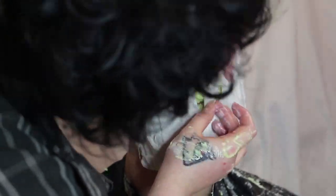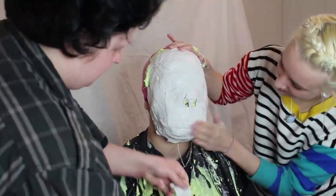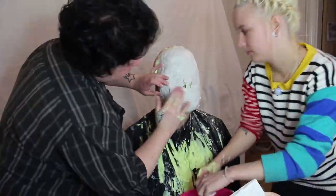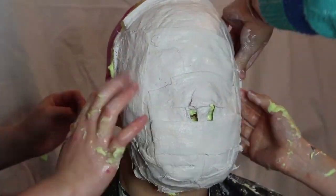Me and Kai have built up two layers of Modrock on the face, which is about one and a half rolls in total. We're using smaller strips to cover the nose area but still leaving the breathing holes. Then finally we just build up an edge around the whole face, which will help when it comes to filling your mould.